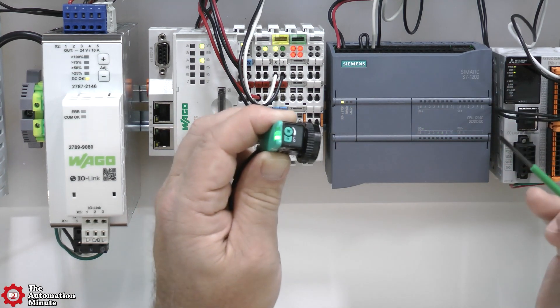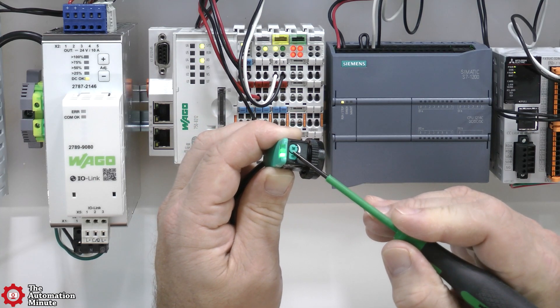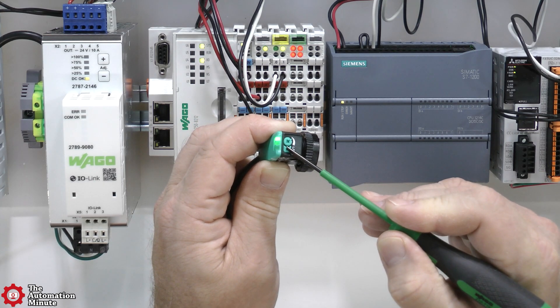Now I'm going to take a moment here to press and hold this button to change the photo eye from dark to light operate mode.